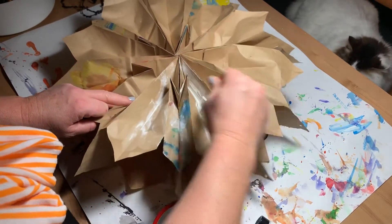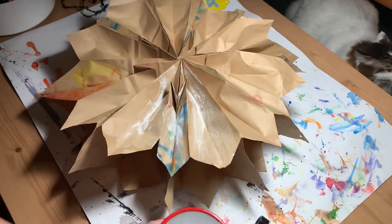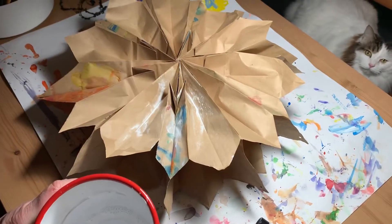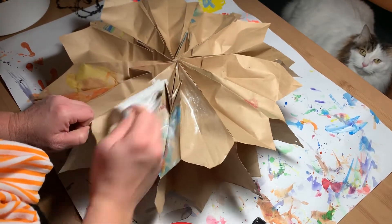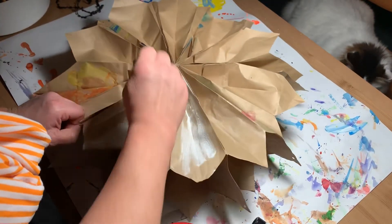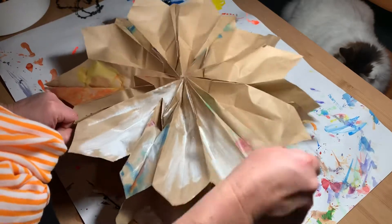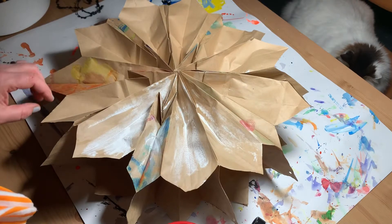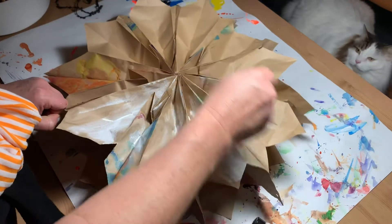What I'm doing now is just priming it — I watered down some white paint. There's Vincent. I think I watered it down too much, but I just want to give it a little coat so it picks up some color a little bit better. I'm gonna splatter paint it, so I thought if I prime it first it'll be a little brighter.